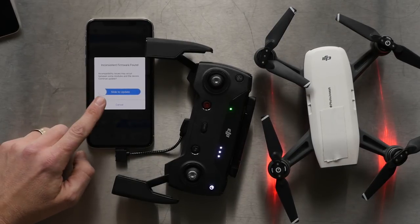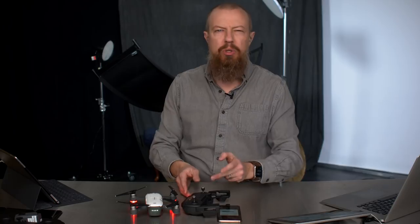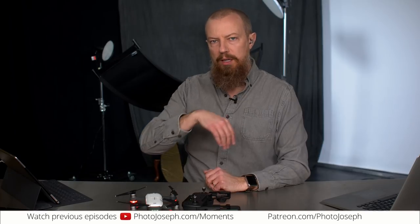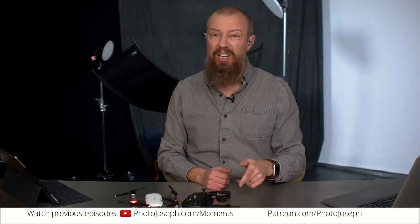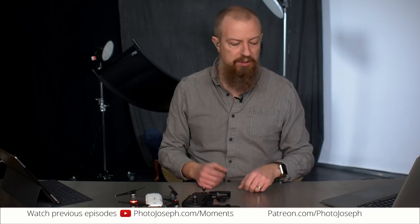I'm glad that firmware error showed up because it showed up once but not every time. So here's one of the limitations of using the OTG cable: you can't update firmware over the OTG cable. So if you're going to do a firmware update, you have to connect over Wi-Fi, do your updates, and then you can use the cable again. It may give you this 'inconsistent firmware' error, but when you connect by Wi-Fi you'll see that your firmware is all up to date. So it's an error we can safely ignore — hopefully.